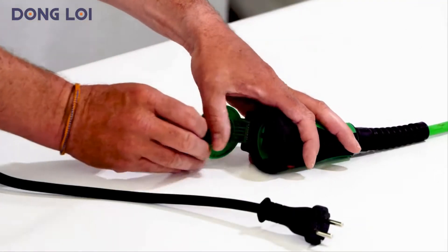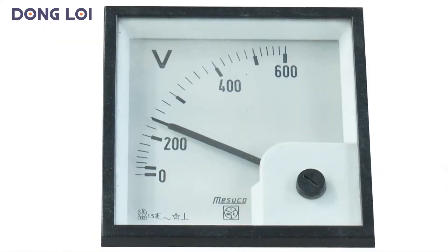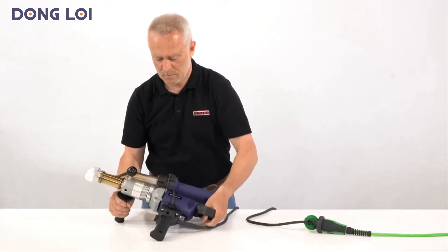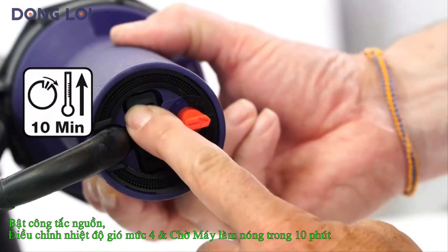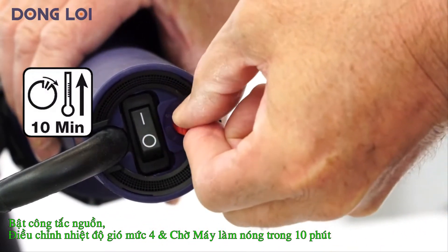Connect the plug to the power supply and check if sufficient voltage is available. Turn on the blower, adjust the temperature potentiometer to position 4, and heat up for 10 minutes.